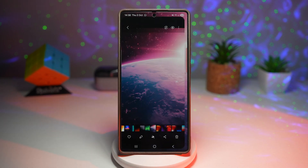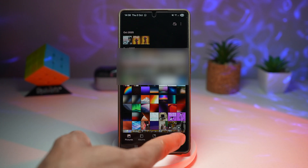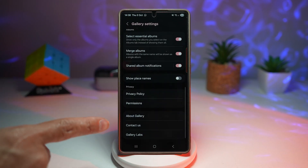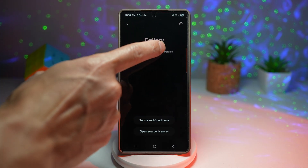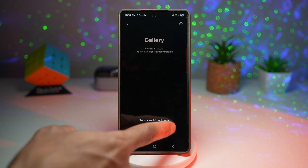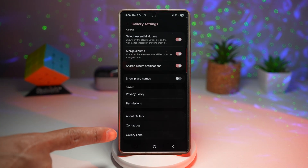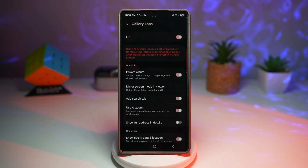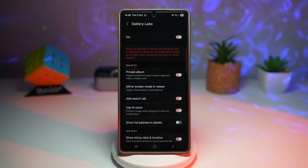Let me show you how to do this. Open up Gallery, tap on the menu, then tap on settings. Scroll down until you see 'About', tap on it, then tap multiple times on the version number until you see a message saying 'Gallery Labs has been enabled.' Go back and you'll see a secret menu called Gallery Labs. Tap on it, turn it on, and then find private album and turn that feature on.